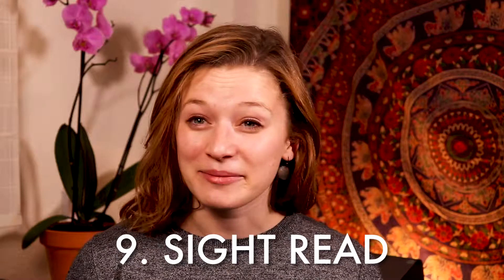Tip number nine: sight read. Make sure that you are sight reading something every single day. If you hate sight reading, you're probably not very good at it — and generally we tend to dislike the things we are not good at yet. So if you hate sight reading, that's a sign you probably need to be doing it more every single day. Find some music that is appropriate for your skill level of sight reading, grab a partner if you want, read some duets, and just have fun with it. Sight reading should not be really stressful — if it is, you're probably reading at a level that's a little too difficult. It's also a great way to break up a monotonous practice routine and wake up your brain.